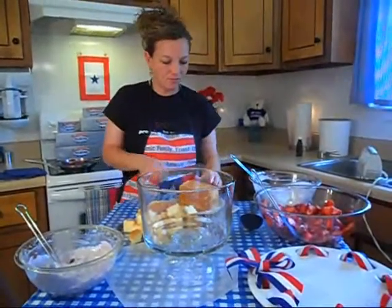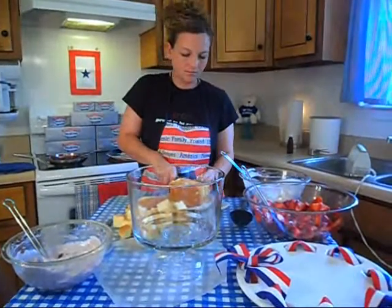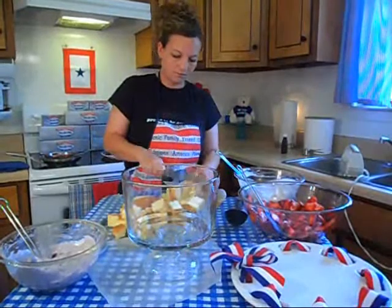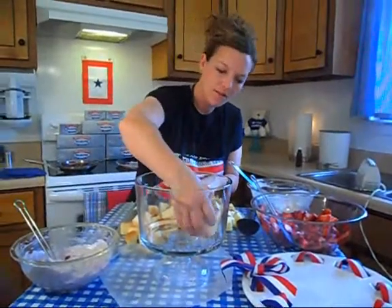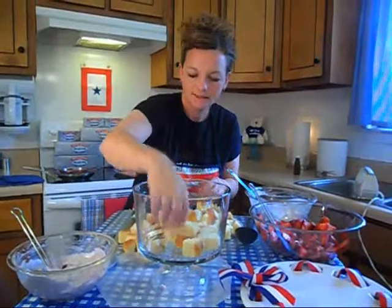So we're getting our pound cake all sliced up. We're going to place our cubes of pound cake down at the bottom and make a single layer.